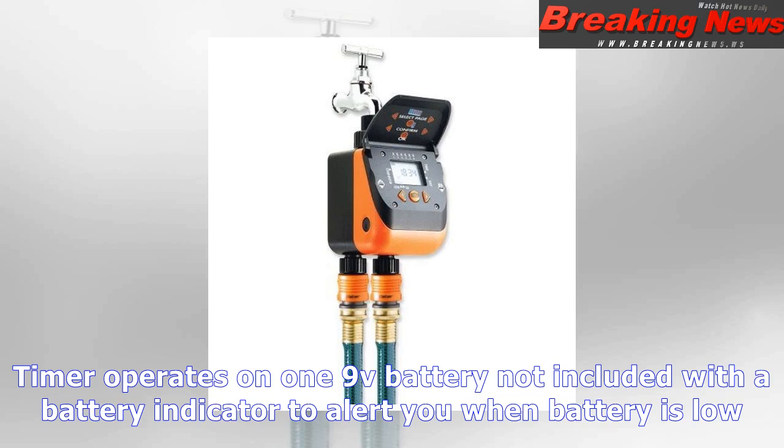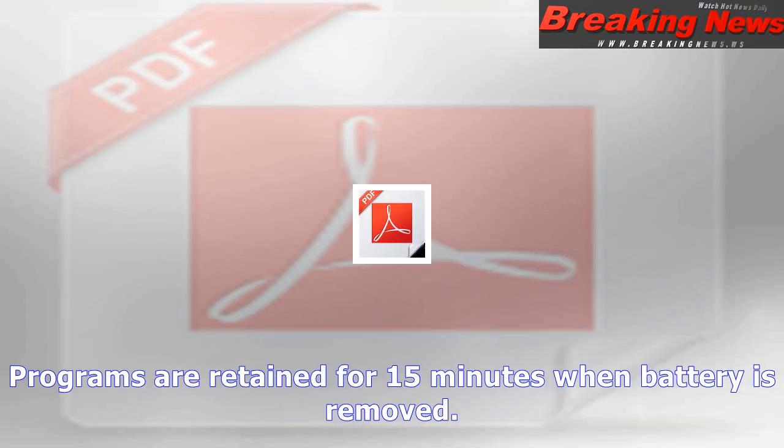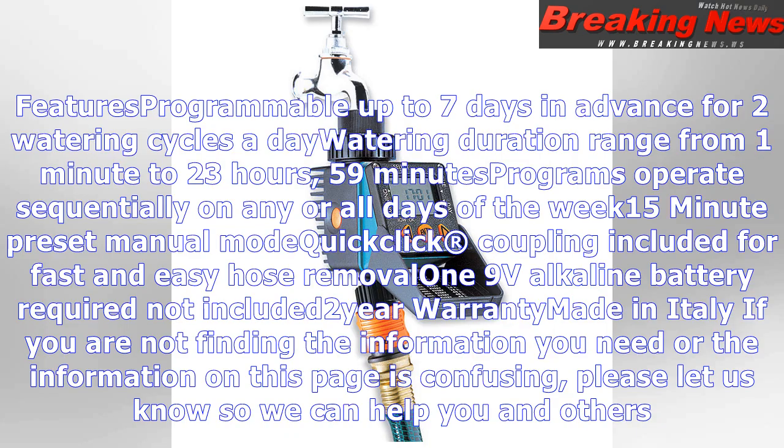If you are not finding the information you need, or the information on this page is confusing, please let us know so we can help you and others. Click here to ask a question about this product. If you sent your question during normal business hours, you can expect a response shortly; otherwise, we will respond on our next business day.